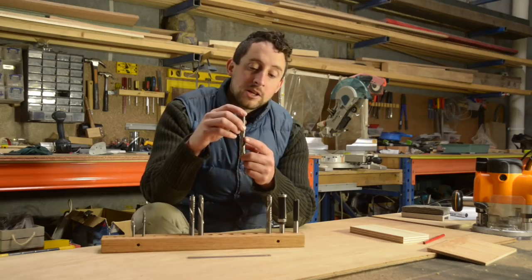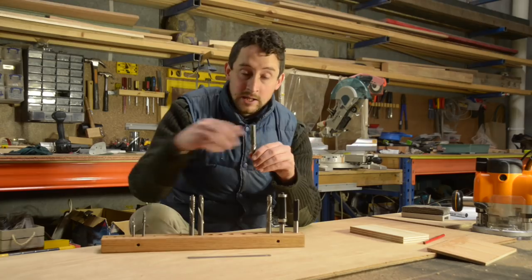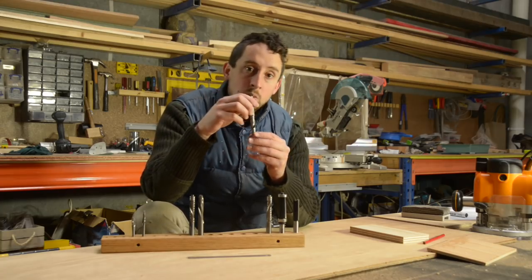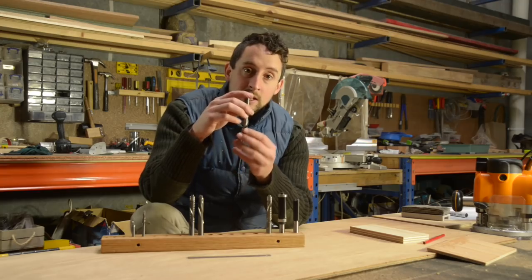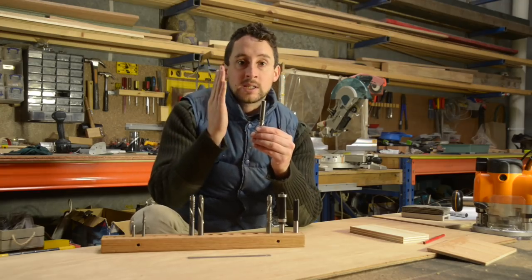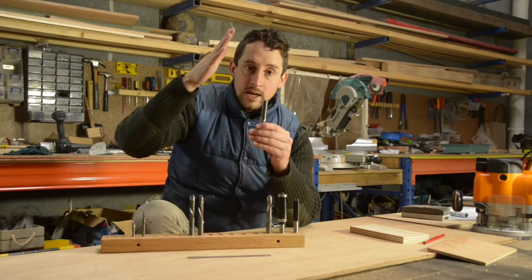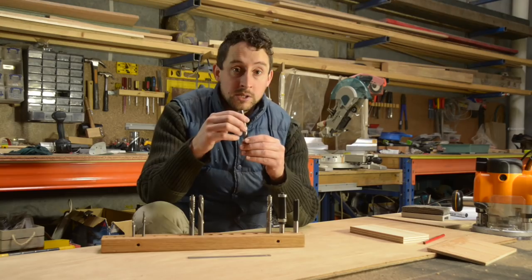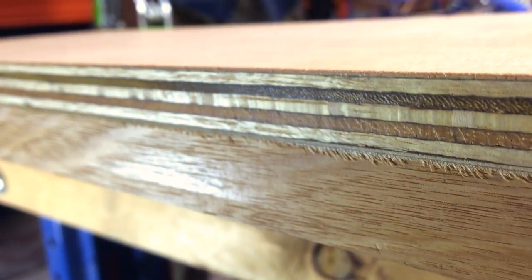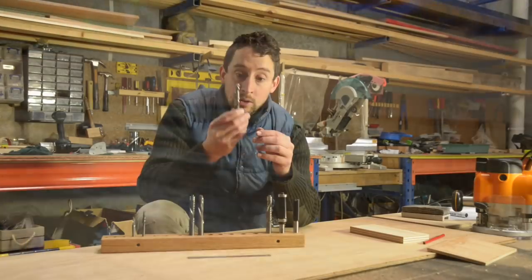Because the blades on spiral bits are hitting the timber on an angle, that's what causes the chips to go up or down in each case. But it's also what causes one of the really cool benefits of these bits: the blades, as well as cutting the timber across the face, are also cutting down from either the top or the bottom, depending on which one you're using. That means you're actually getting a really smooth, razor-sharp edge on one of the surfaces — either the top or the bottom — depending on which bit you're using.